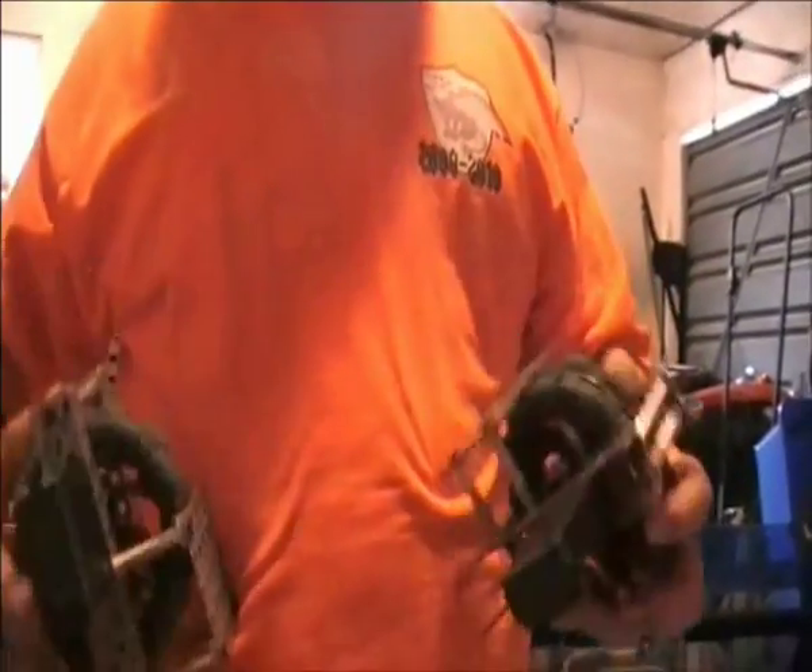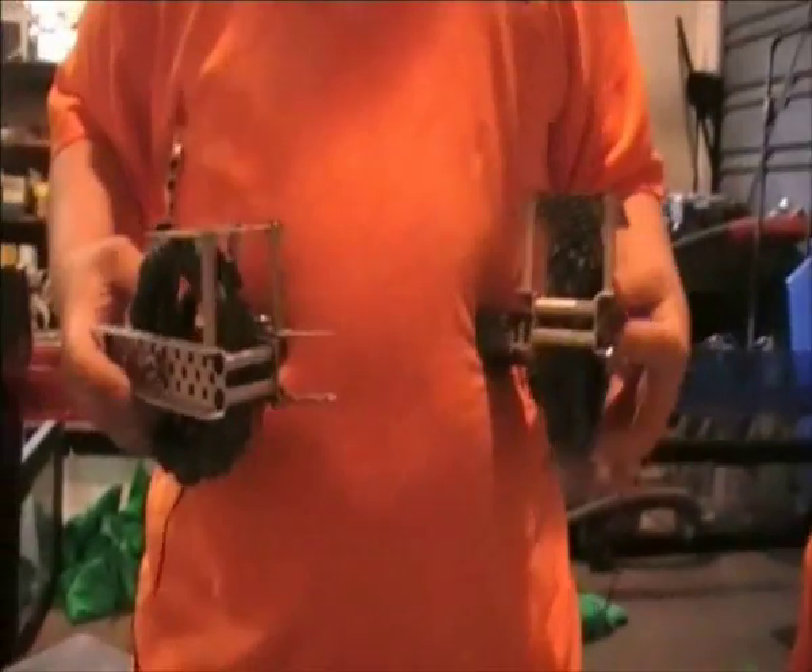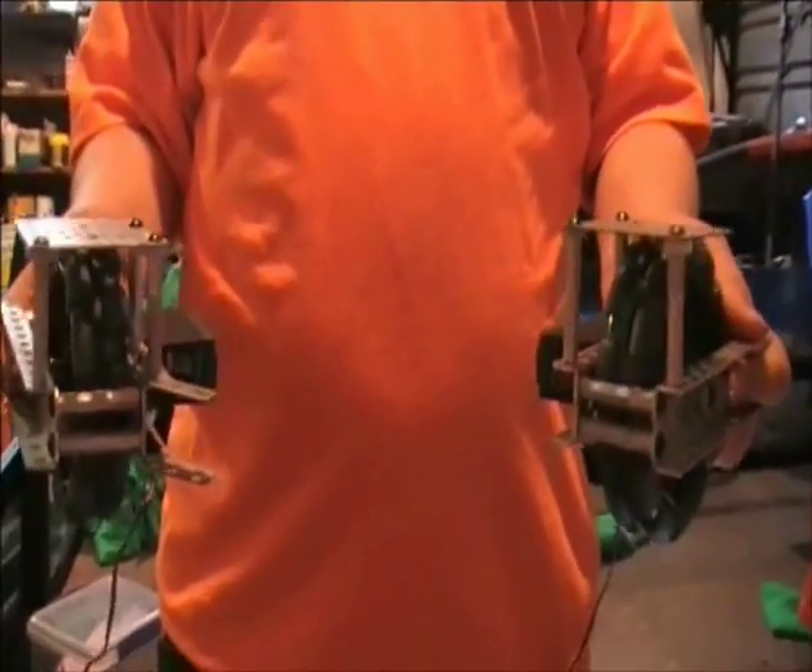The direction you mount your motors in will change the width of the gap for your intake. Mounting them both as far back as possible on the channel will maximise the size. Here we have two finished modules which you can then attach together to start making a chassis.